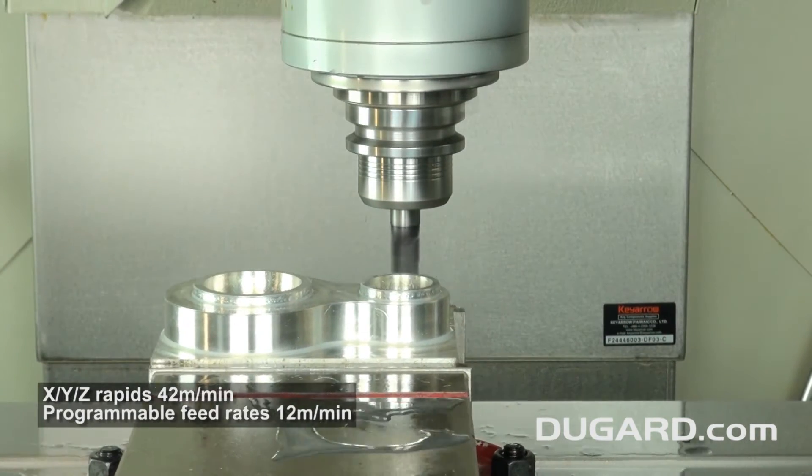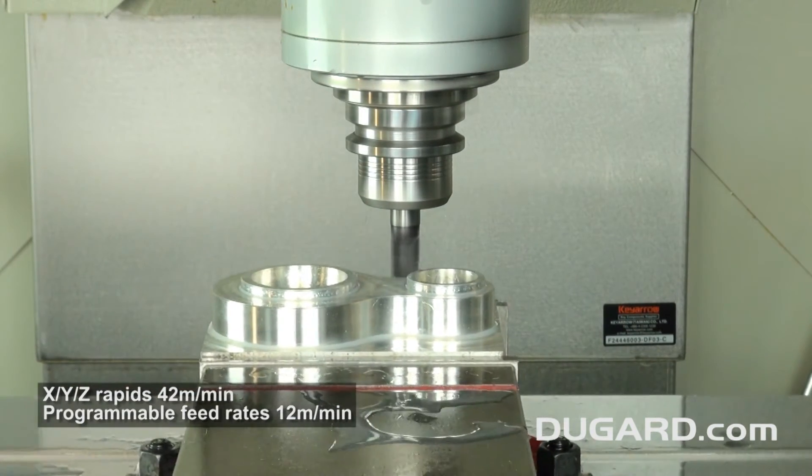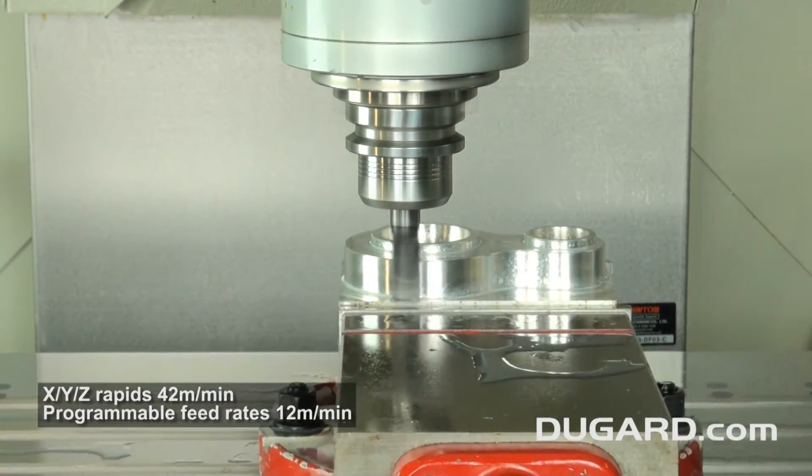The rapids in X, Y and Z are 42m a minute with programmable feed rates of 12m a minute.